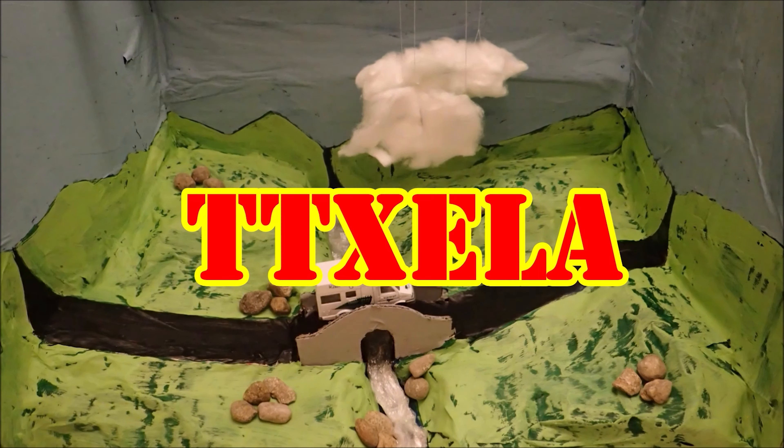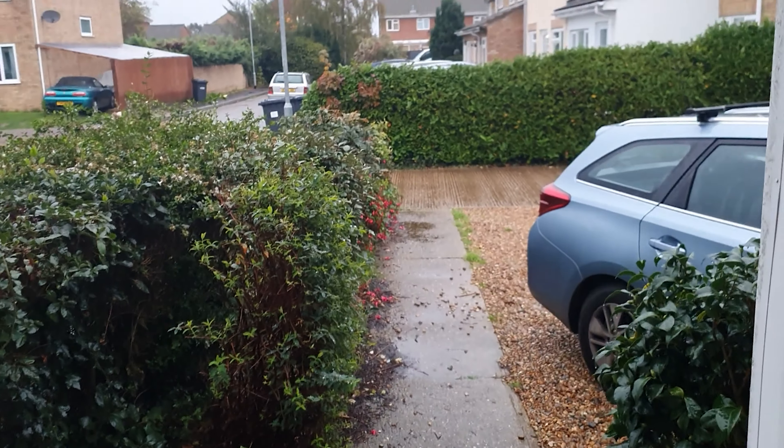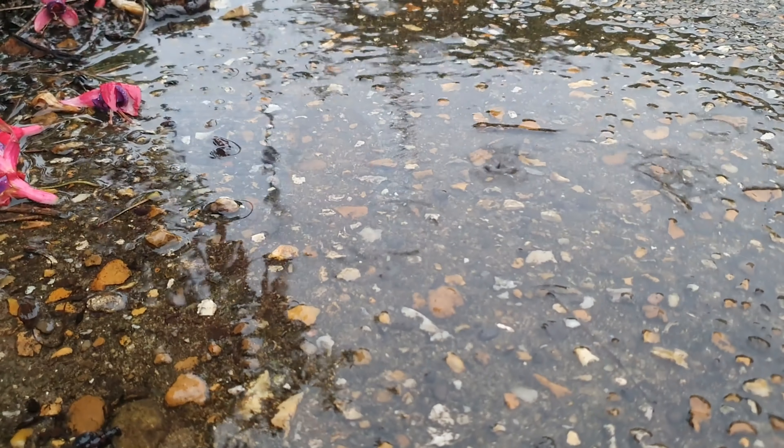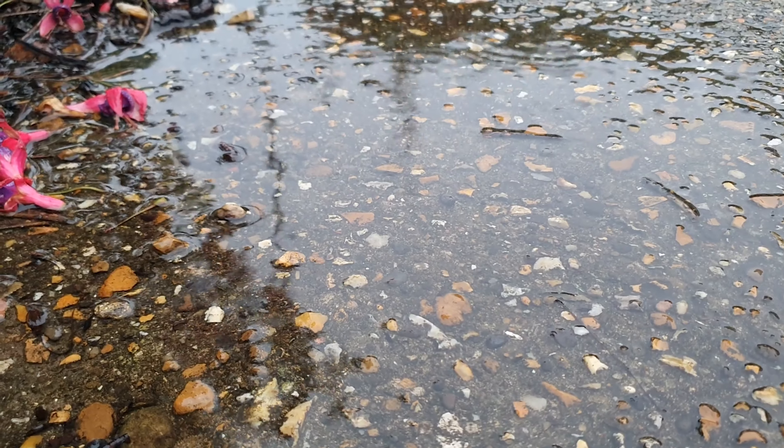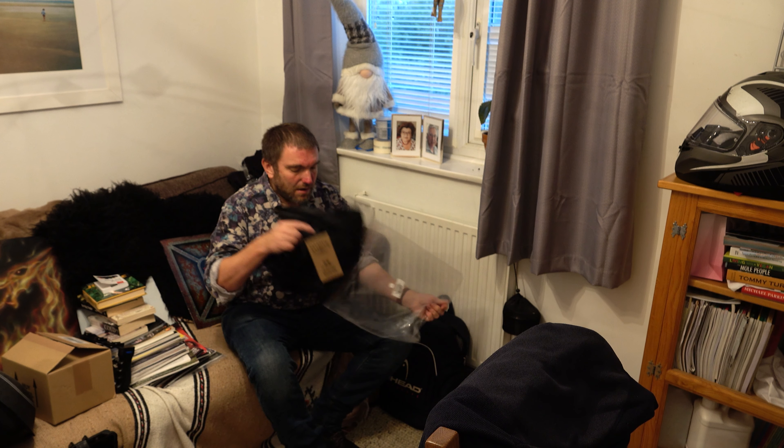Well hello again everybody. I'm wanting to ride to work on my motorbike but unfortunately it's absolutely tipping it down outside. However, fortunately Road Skin has sent me some of their Rain Skin waterproof over trousers, and today seems the ideal day to try them out.